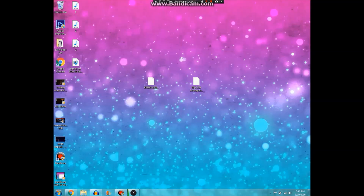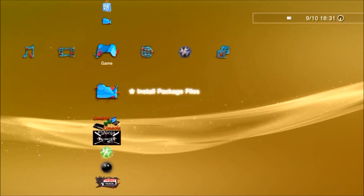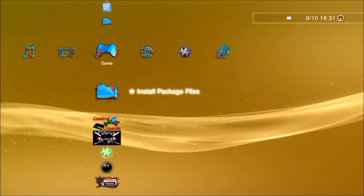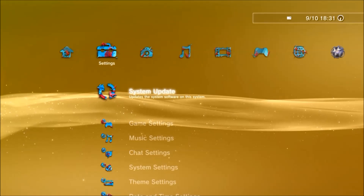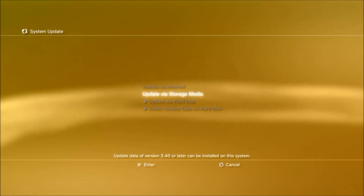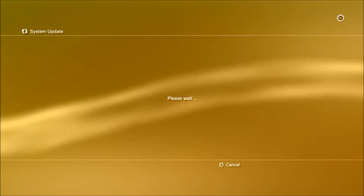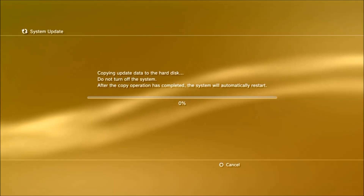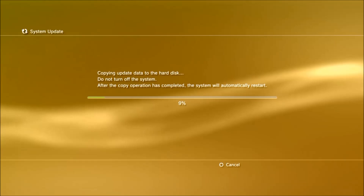And yeah guys, let's get on with it. Alright guys, so now we will install 4.78 Rebug DEX. Here we go, we're just going to click on it now. And as I did before, I'm just going to whack on the music so you guys don't obviously have to watch this whole process. I'll meet you guys back on when we're on Rebug.